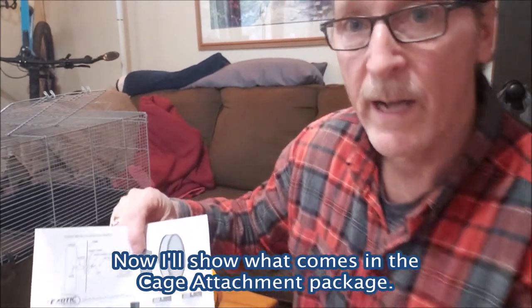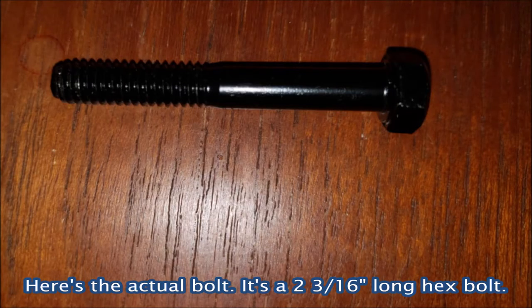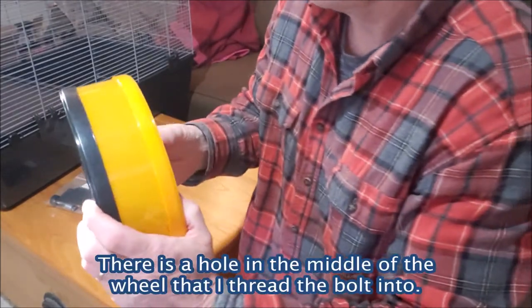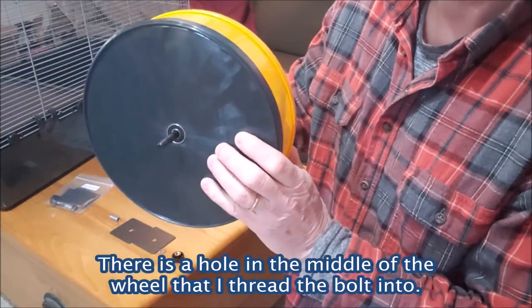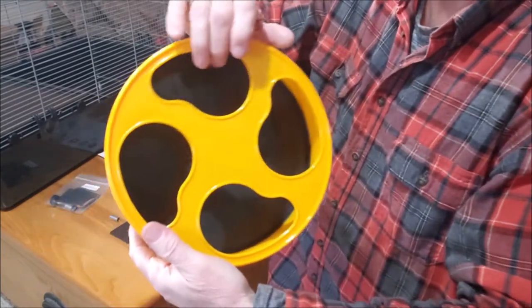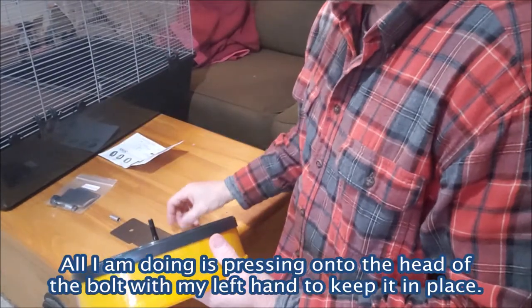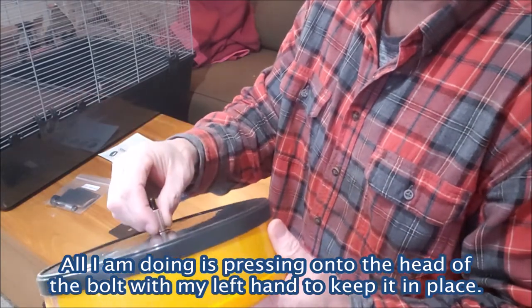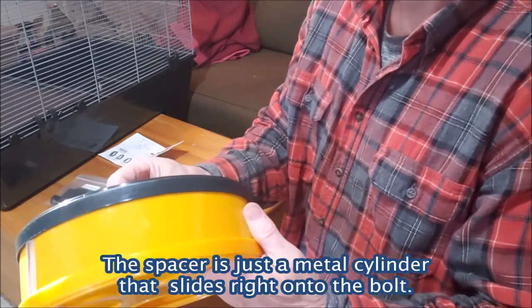You have a bolt right here that actually goes into the wheel itself and comes out the other side. It's hard to see but it's inside. The next piece would be the spacer — this is kind of a dry run we're doing. The spacer actually keeps it away from the metal of the cage.